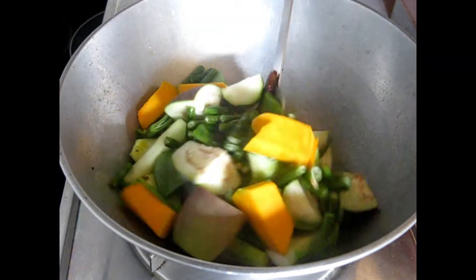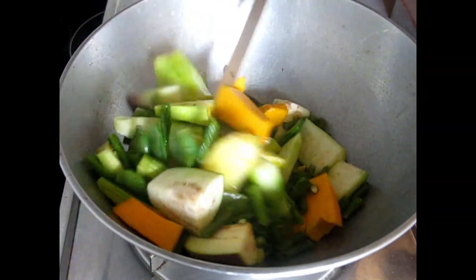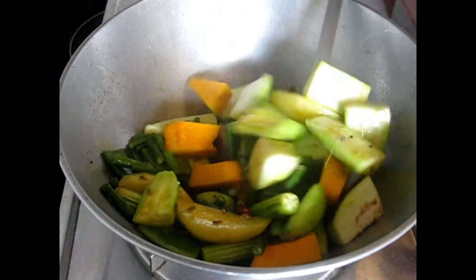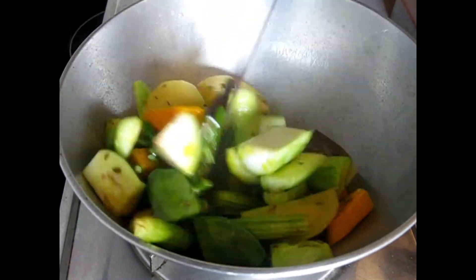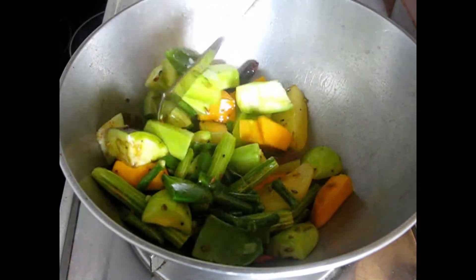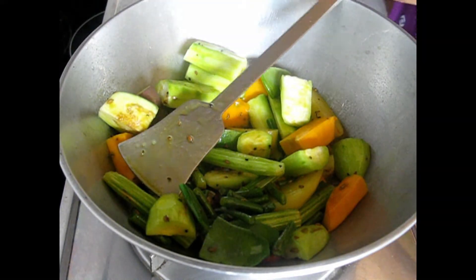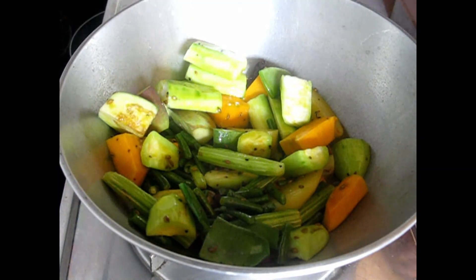Next, add pumpkin (kumro) and mix them all together nicely. Already, because of the panch phoron and fennel, it's smelling so nice.